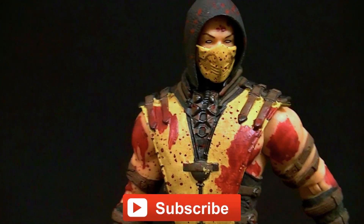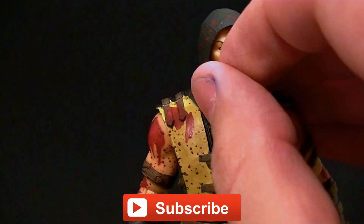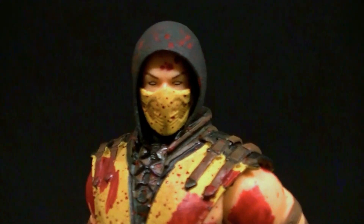Stick around here for some photos at the end and make sure you subscribe to the channel so you can see my upcoming figure reviews, custom figures, and other good stuff. And in the meantime, there's his face if you're curious. Keep collecting.